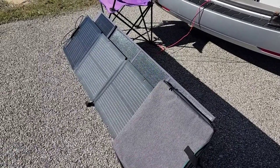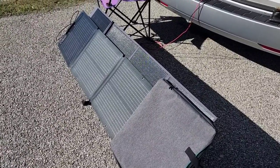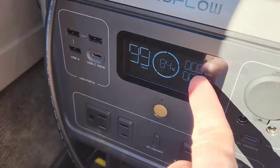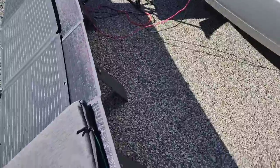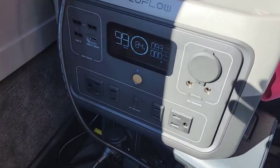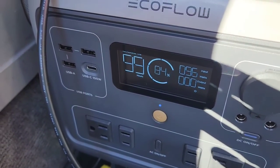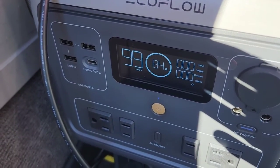I've blocked one of the four panels on the EcoFlow to see if we still get some output. Well, surprise — no output whatsoever. This panel is wired in series, so if you get shadow on any part of it, you completely lose the output. Once I removed the cover to fully expose it again, it went back to 95 to 96 watts.